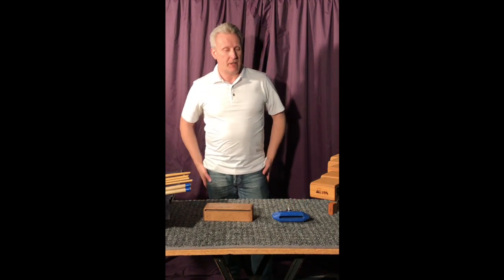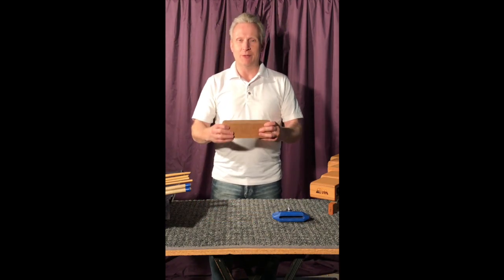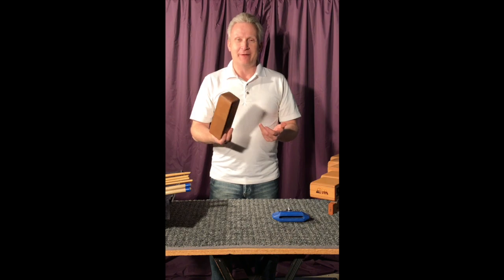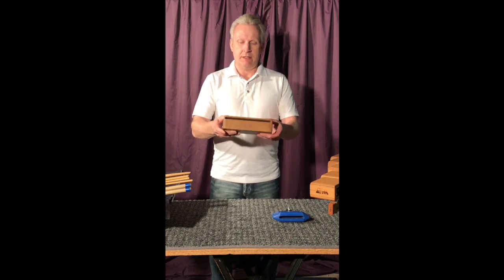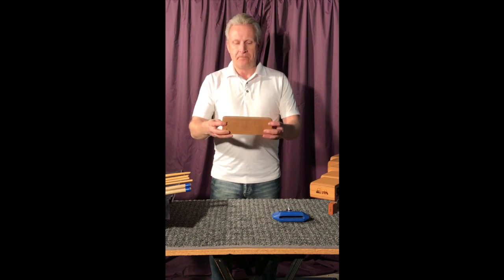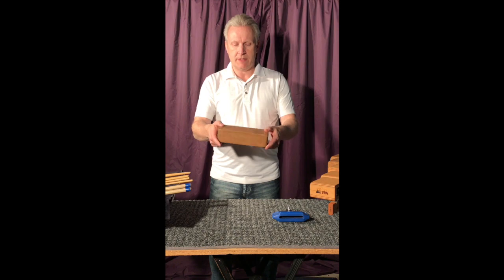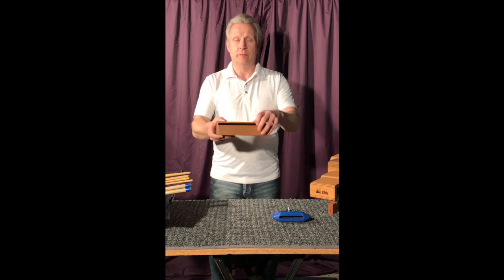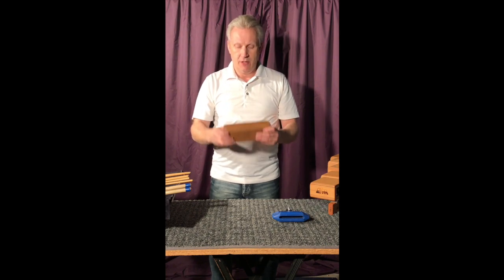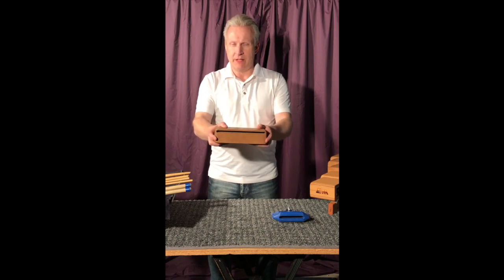So let's get right into it. Wood block is literally a block of wood. Now you'll notice that this wood block, a fairly decent one, has a slit here on one side — it's only on one side. This is called the mouth of the wood block, and that's where the sound is actually going to come out. So when you play, you want to actually face that out towards the audience.